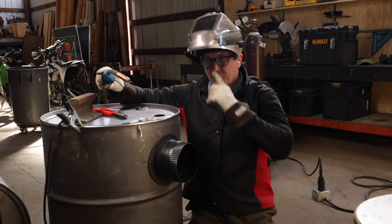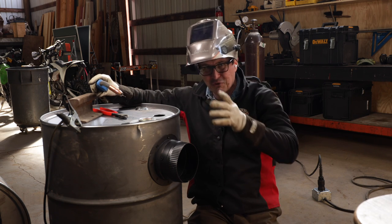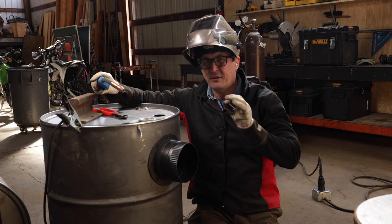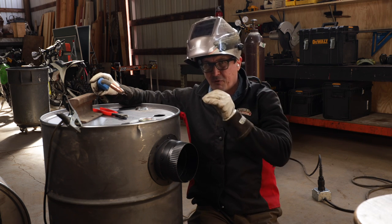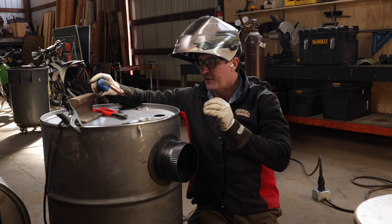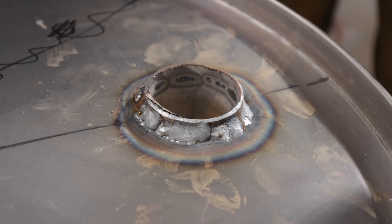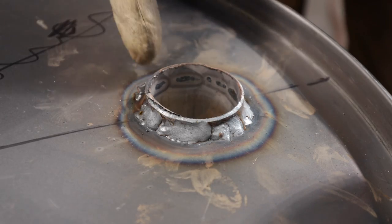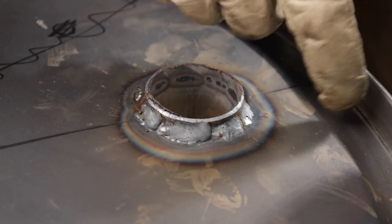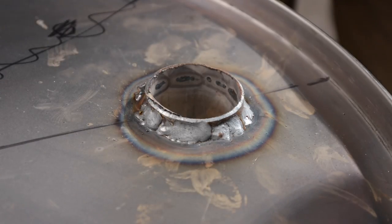First one's done, didn't go too bad. It's hard to weld in a circle like that because it's either going away from you or towards you as it's always turning. It might be a little bit hot too — I had to weld faster than I was comfortable with to prevent burning holes in it. I turned it down from 4.5 to 4 and I'll try that on the next one. It's not great. I turned it down to 4.5 and patched a hole I burnt through, but that's not hot enough either. I think the temperature's probably right, I just need to work a little more efficient and faster.